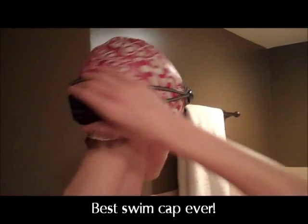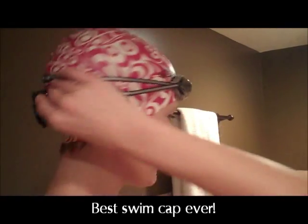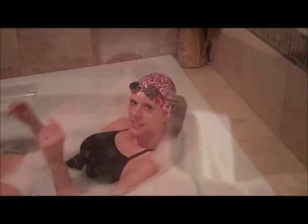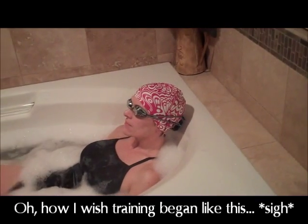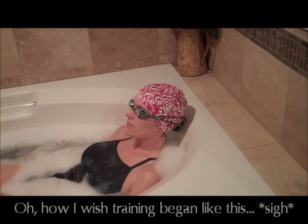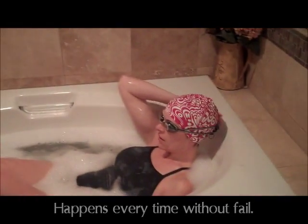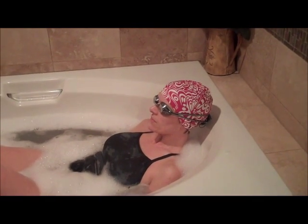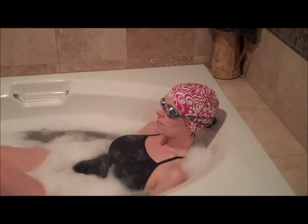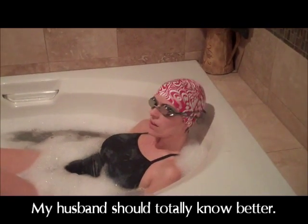So here we are. I have the interval system — I'm all strapped in and ready to go. It's on play now, and this is how training begins. Oh my gosh, let's turn this up. There, that's better.